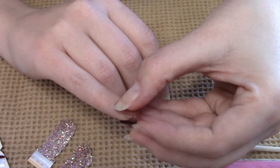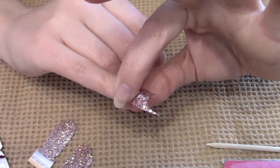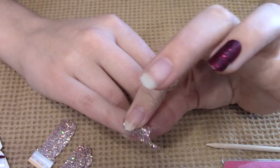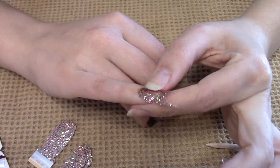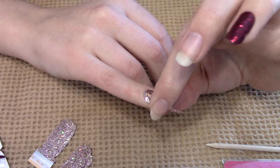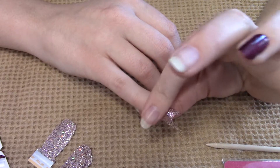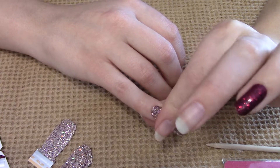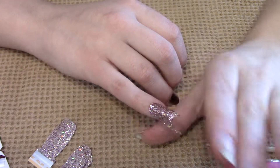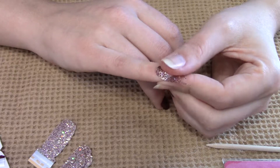I'm trying to line it up along the cuticle and along one edge. This might look a little complicated but I promise you it's super easy. I've seen a lot of people put these on that thought they couldn't do it and they did it just fine. There is a little bit of a learning curve, so if you don't get it perfect your first set it's not a big deal. It took me about three sets to be 100% happy with every single nail, and I'll go through some troubleshooting at the end.